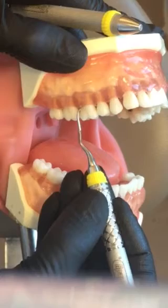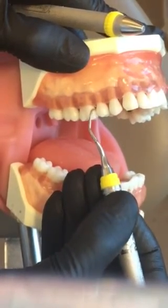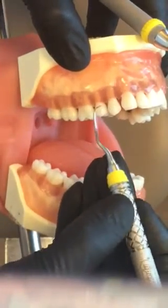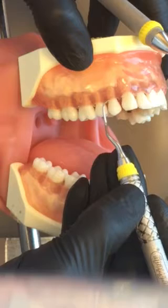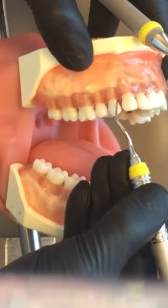From the distal line angle, I'm using oblique strokes, maintaining just an exploratory stroke unless I actually feel some calculus to remove — then I would switch to a working stroke. Continuing from the distal line angle in toward the mesial.